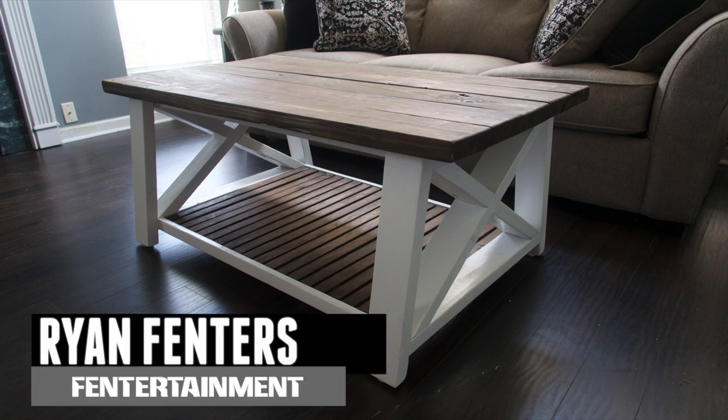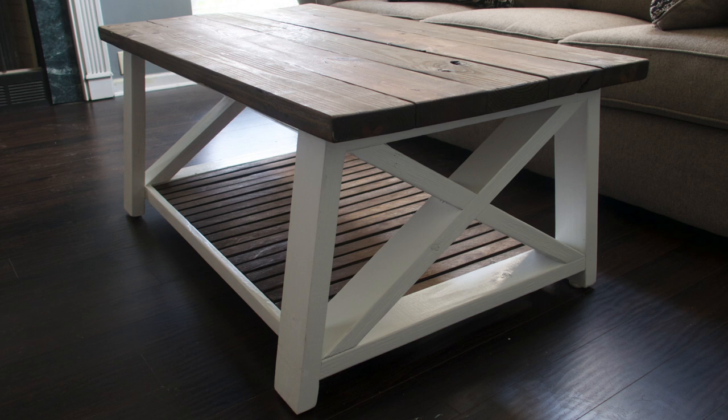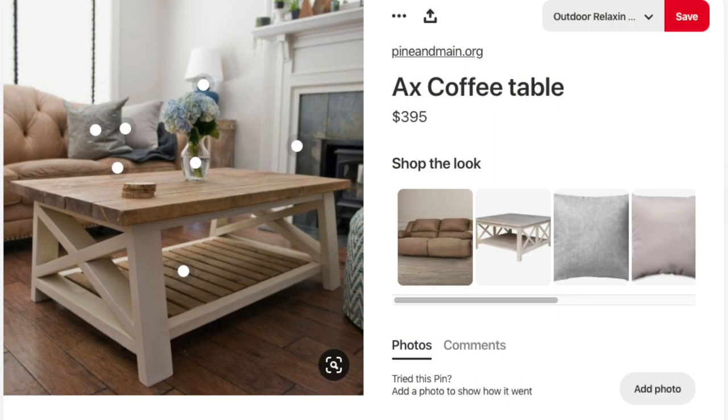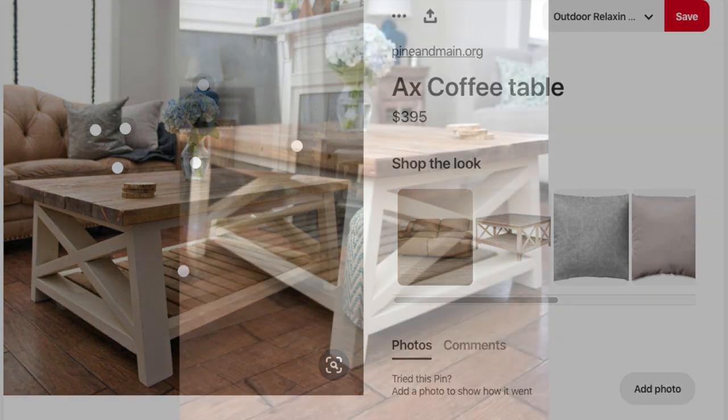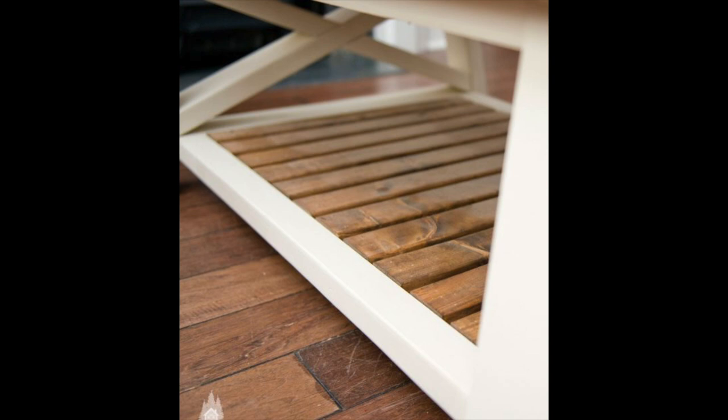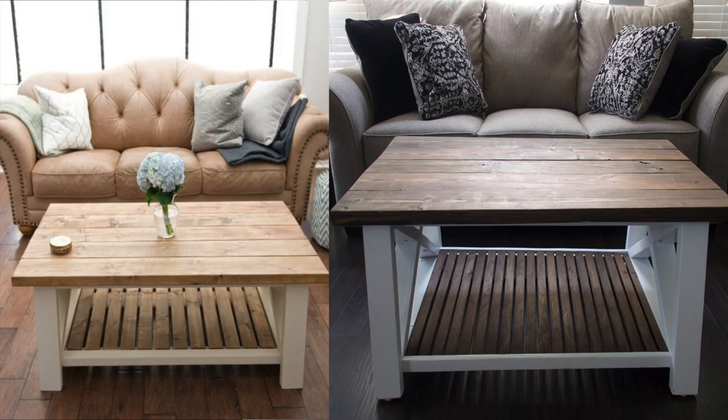Hey guys, what's going on? I'm Ryan Finners. Welcome back to the Finnertainment channel. On today's video, we're going to be building a coffee table that we found on Pinterest. However, the pin that we found was not for a DIY — it was actually for a company who builds and sells these tables. So on today's video, it's going to be a Pinterest versus reality video. Let's get started.